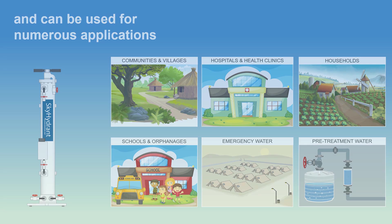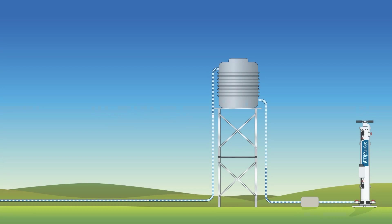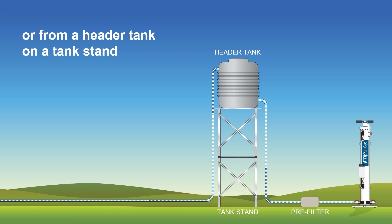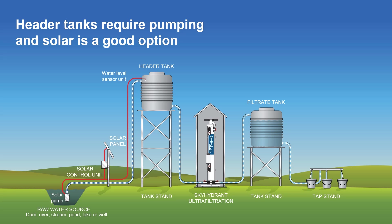It's easy to set up. First, connect the pipe from a raw water source to the Skyhydrant inlet. Various raw water sources can be used, such as from an upstream water hole where simple gravity flow is used to move the raw water to the Skyhydrant. You can also use an elevated header tank to provide gravity flow, such as one located on a tank stand. Elevated tanks will, however, require a pump to move the raw water up to the tank, and solar pumping can be a good option for this.